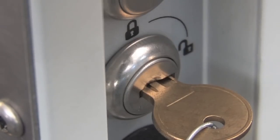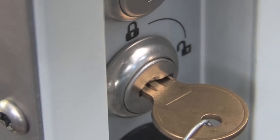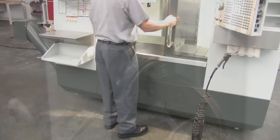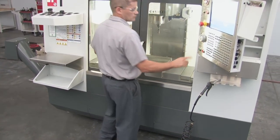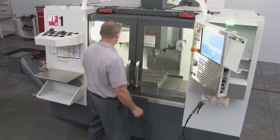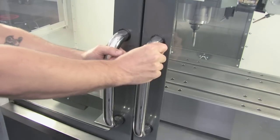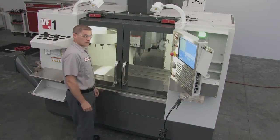Let's look at the two key switch positions and how to use them. With the key switch in Run or Lock mode and the operator doors closed, you can press Cycle Start and run a program. The doors will be locked and cannot be opened while the machine is executing the program.